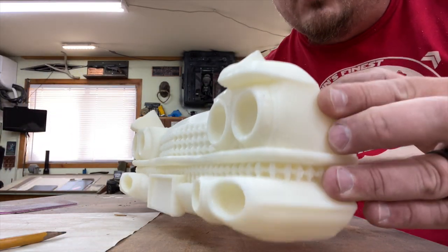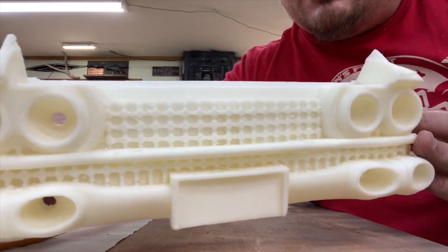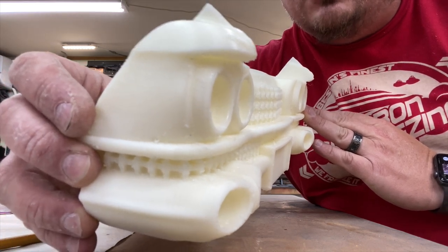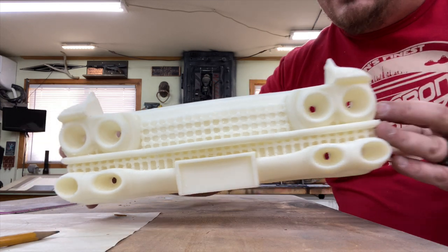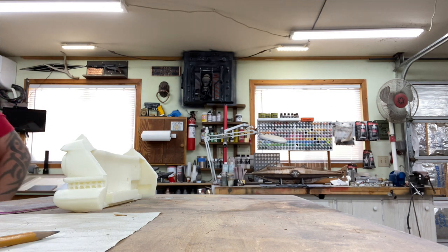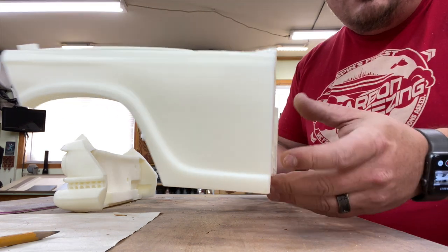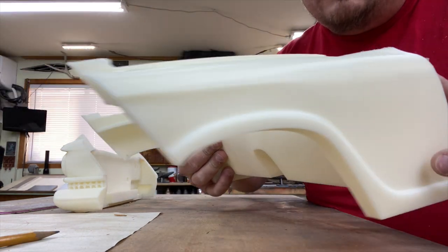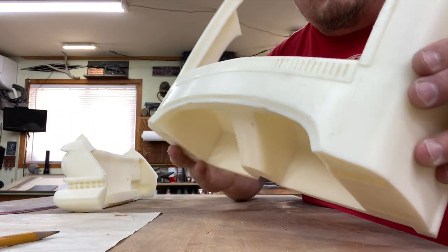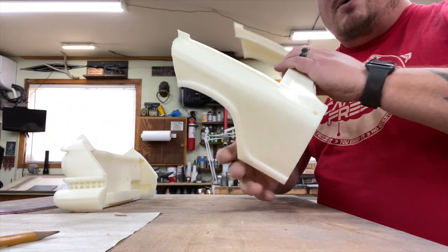I'm really happy with the quality of this print — this is printed at 0.3 layer height in Sunlu white ABS. And just a little bit ago we pulled the second piece off, and I am equally as happy with the print quality on it. A little bit of sanding, a little bit of cleanup, but otherwise we'll be ready to rock and roll.